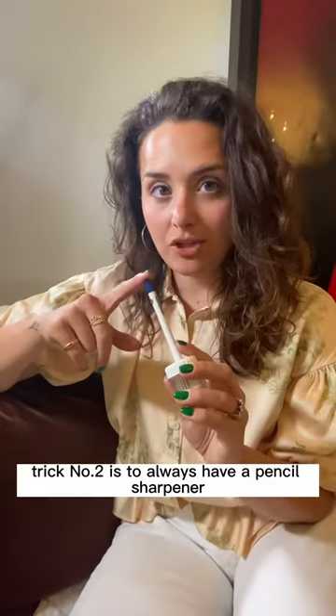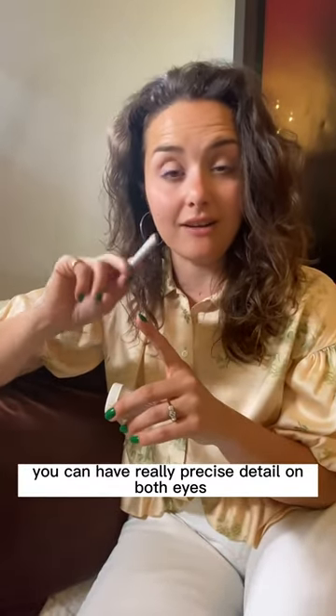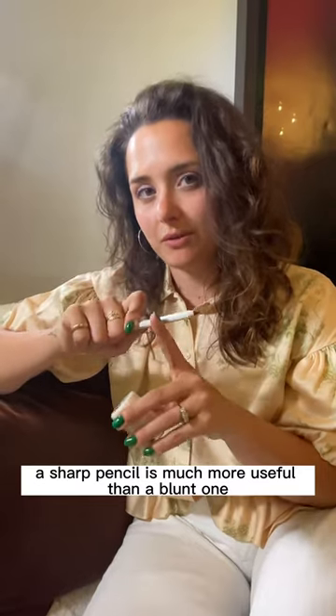Trick number two is to always have a pencil sharpener in your makeup bag, because a sharp pencil means that you can have really precise detail on both eyes. And also, it's just a good thing to maintain — a sharp pencil is much more useful than a blunt one.